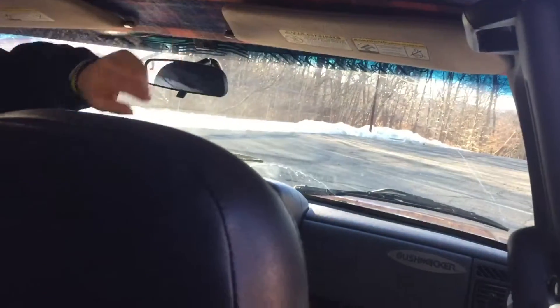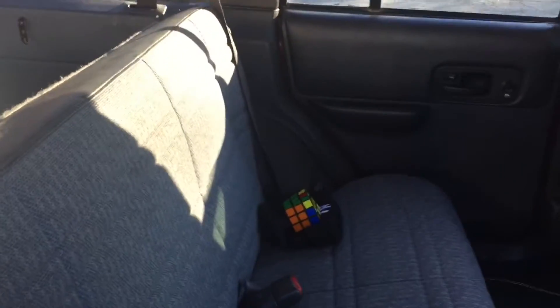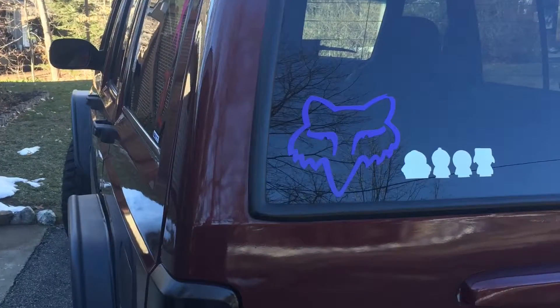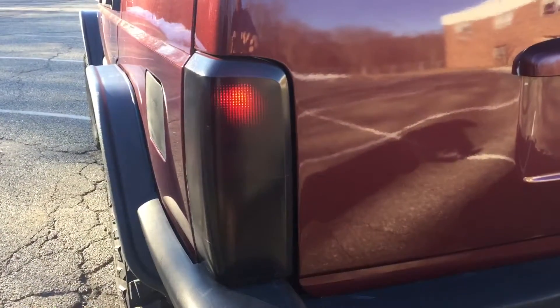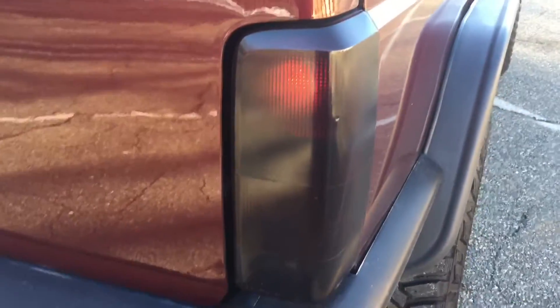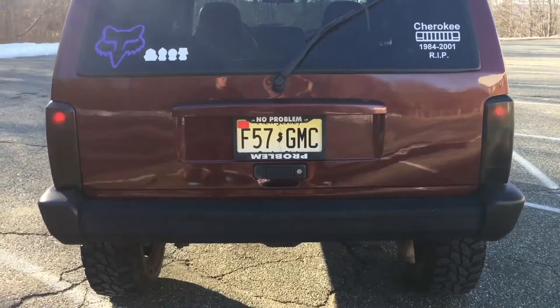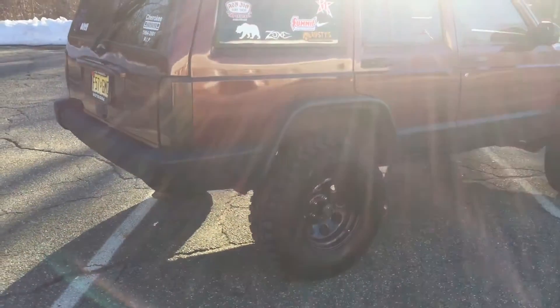For all the LEDs it was only about 50 bucks, and it took me maybe 10 to 15 minutes to put them in. I have LEDs in the back on the tail lights but the front headlights are not LEDs. I actually didn't know there were LEDs in there already, so I ended up buying LEDs just to realize they were already there. I just returned them — it was like 50 bucks, they were expensive.